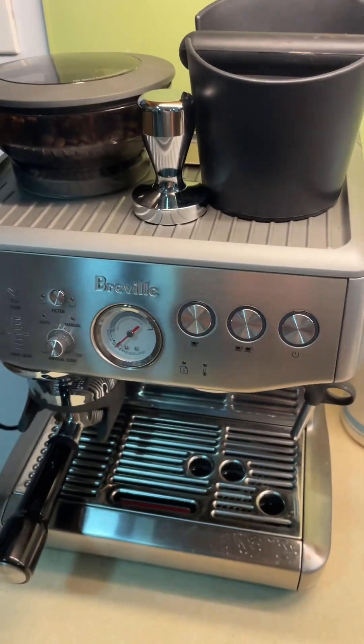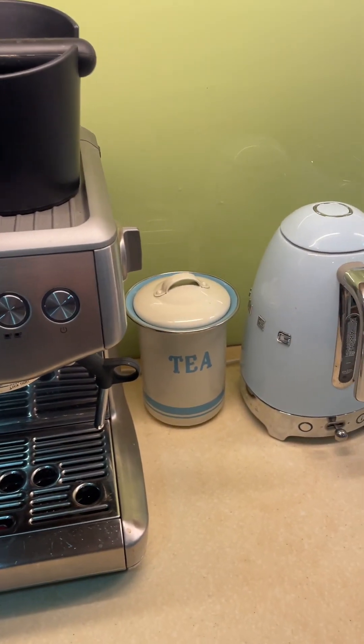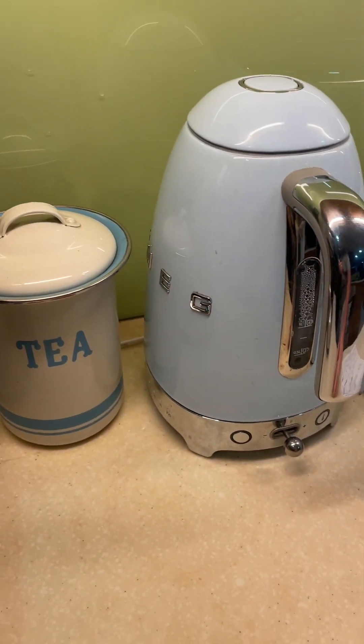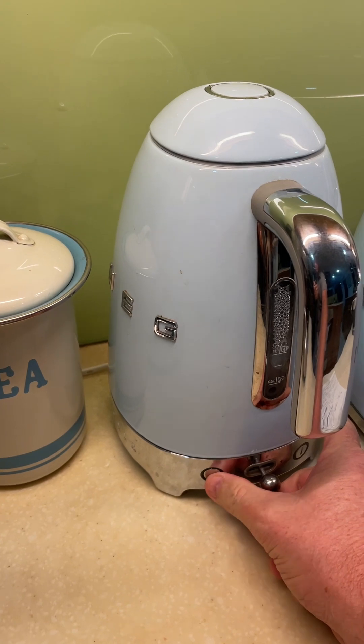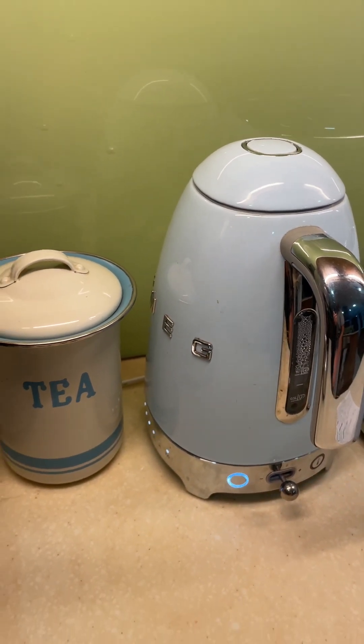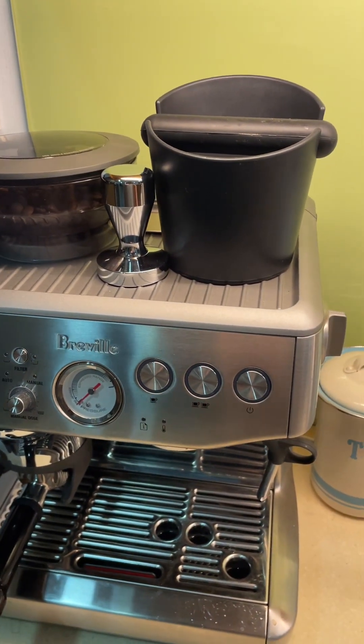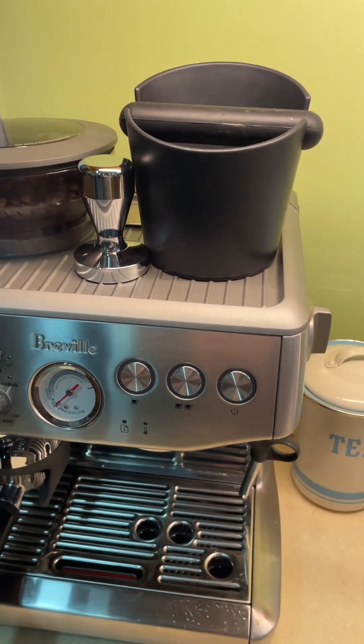While we're waiting, because it's a shot we need some boiling water, so I'm going to use the kettle here. To boil water you press this button two times until the light comes on. While that's boiling, let's go on to the next bit.